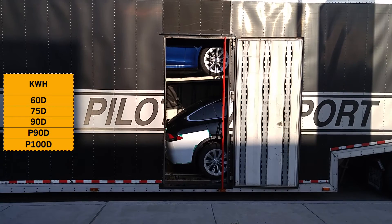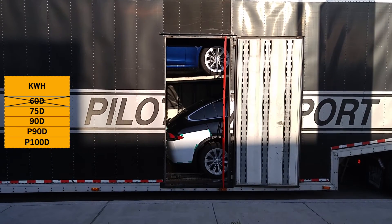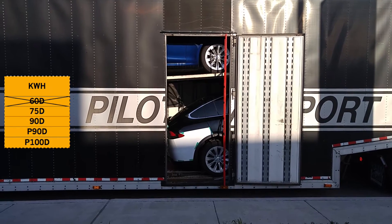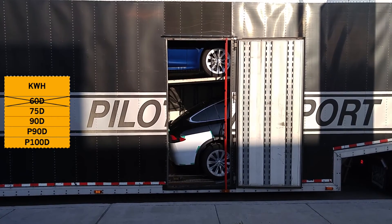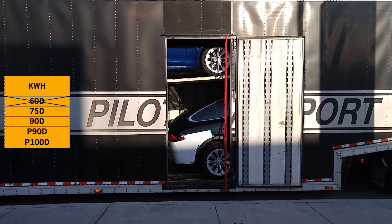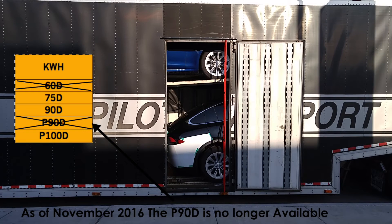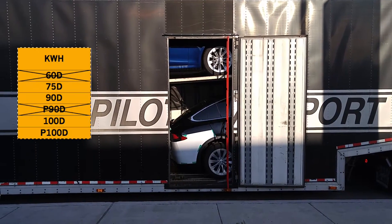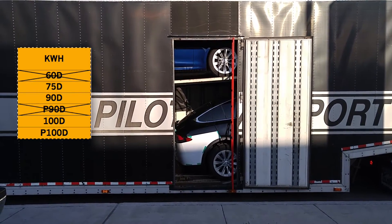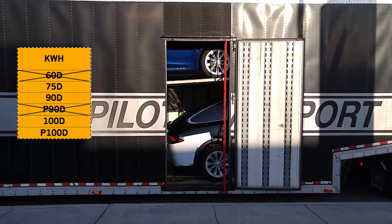On the Tesla Model X, since around October 2016, the 60 kilowatt hour battery is no longer available. You still get to choose between 75, 90, or 100 kilowatt hours, although since 2017 the P90D is no longer available and has been replaced by the 100D. The more the better, but also the more expensive it gets.